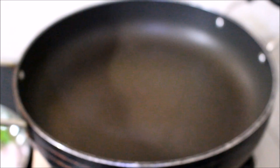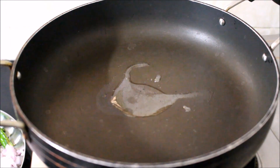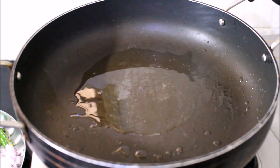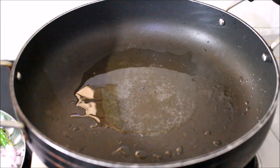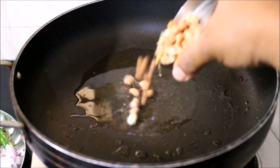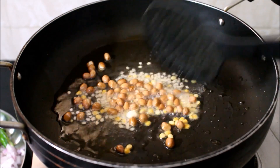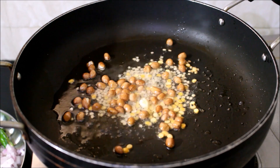Now I'm going to start preparing the idli upma. I've heated a pan on medium flame and I'm going to add three tablespoons of oil. Once the oil smokes a bit, I'm going to add the mustard seeds, split chickpeas, split black gram, and peanuts. I'm going to fry all these ingredients, allowing the mustard seeds to splutter and the dals and peanuts to cook a bit.